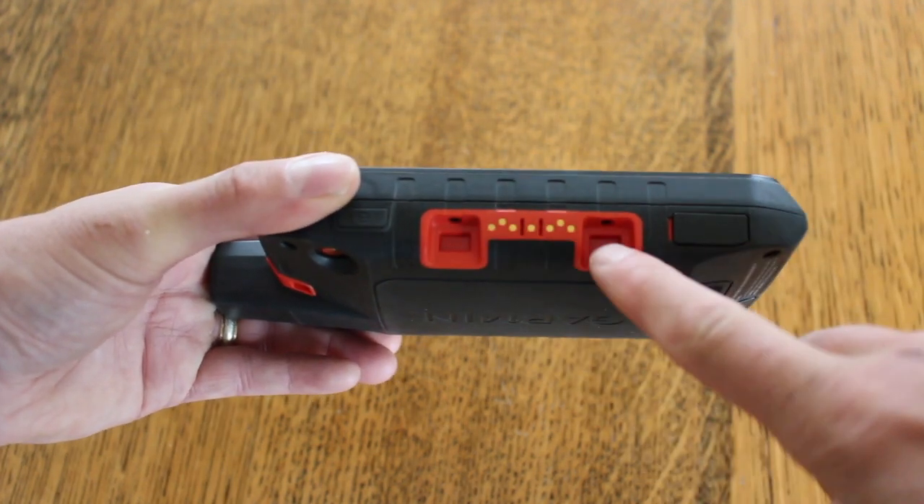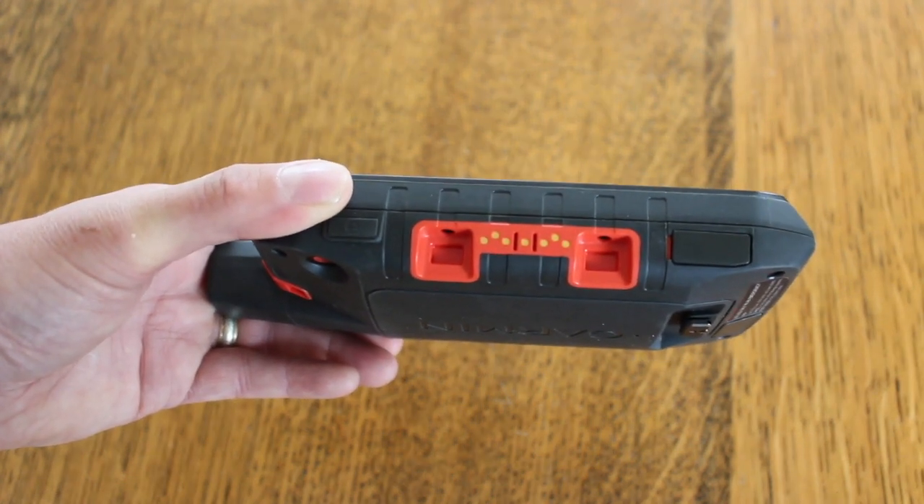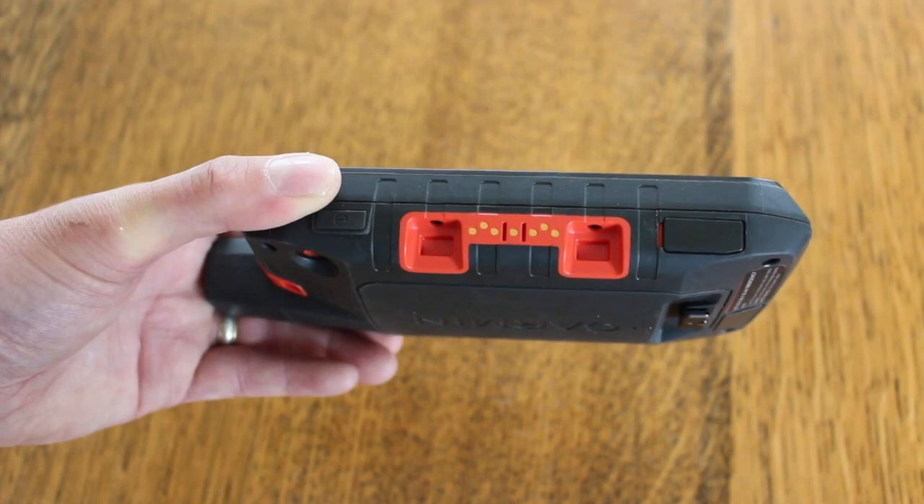While we're on this side, we've got these little copper pins here. This will allow you to attach a vehicle mount to the unit, which will also charge the unit at the same time.